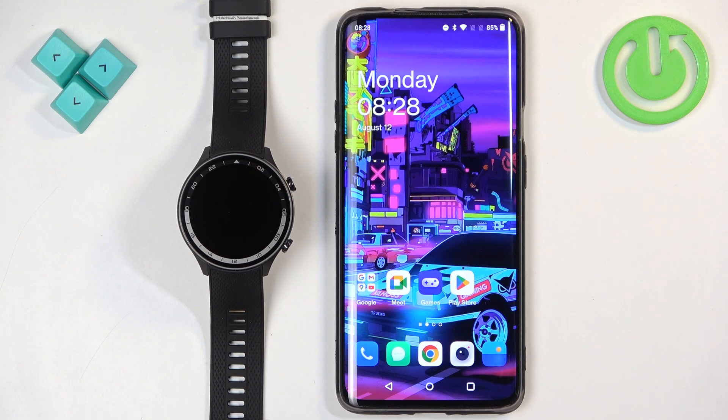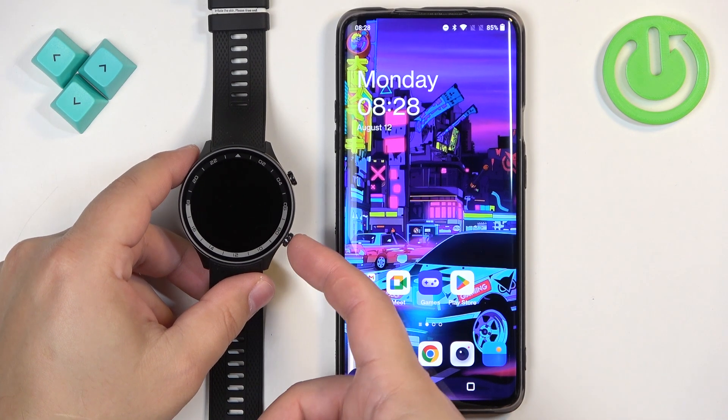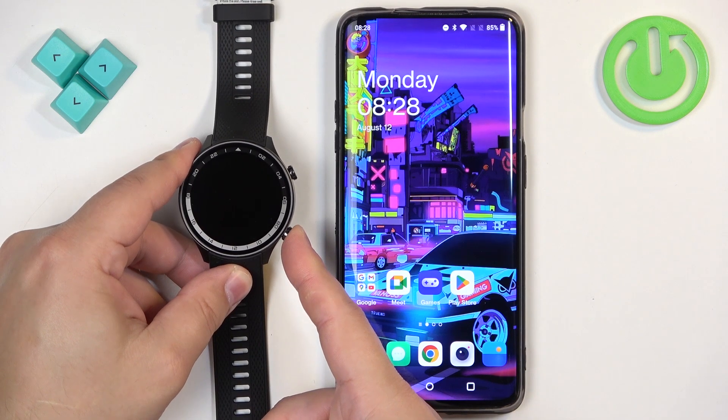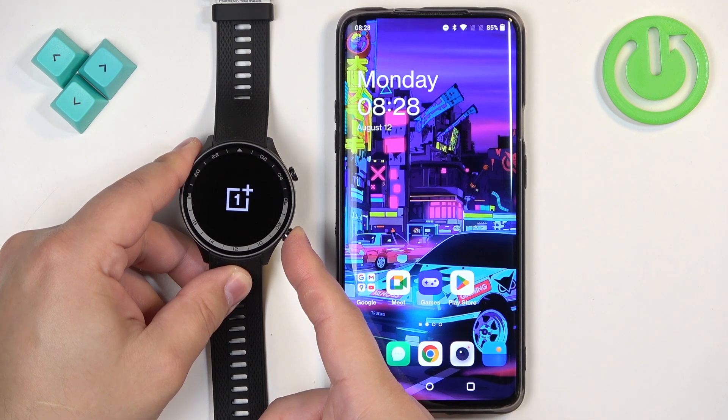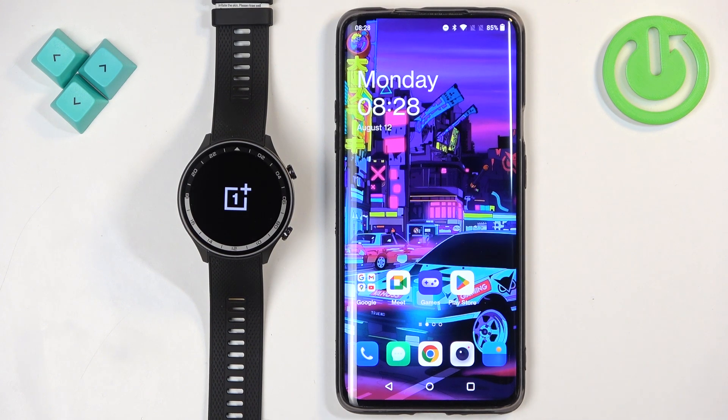First thing we need to do is turn on our watch. You can turn it on by pressing and holding the lower button right here. Keep holding it until you see the OnePlus logo on the screen. Once you see the logo you can release the button and wait until the watch turns on.